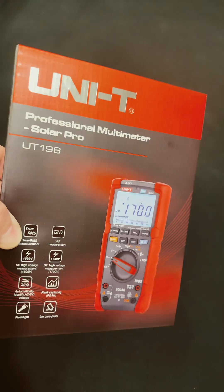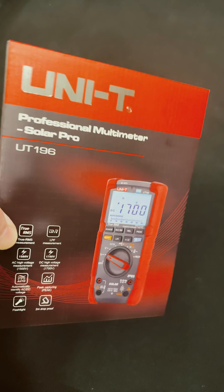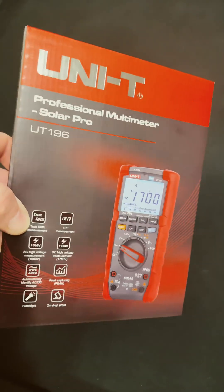This seems to be great for an electrician as well as any kind of solar work with the higher voltage capabilities. It has a flashlight built in — this is really nice. IP ratings — check it out.